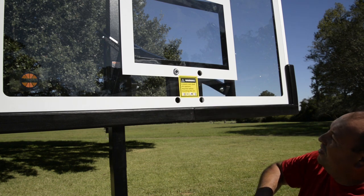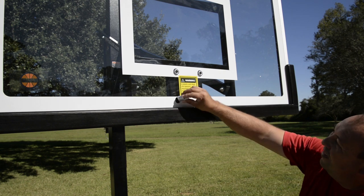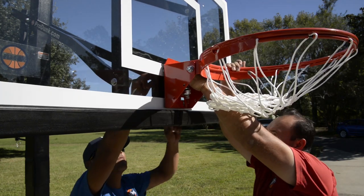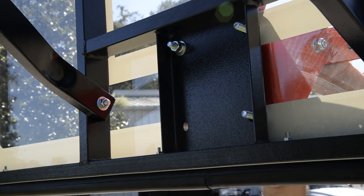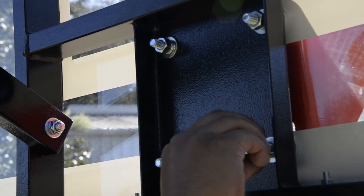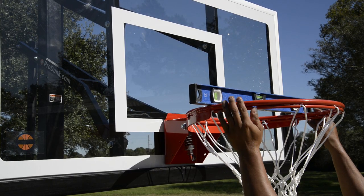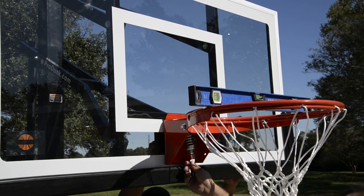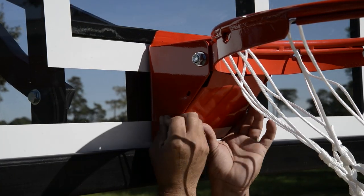Next, we're going to mount the rim. Start by installing the four rim spacers in the glass backboard — if the rim spacers are not used, you will risk damaging or breaking your backboard. Using the four rim bolts, mount the rim to the backboard and tighten the hex nuts hand-tight to start. Then place a level on the backboard and level the rim left to right, then tighten all four rim bolts while watching the rim to ensure it stays level.